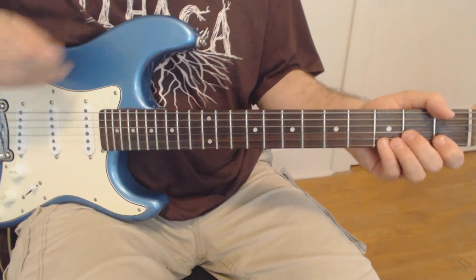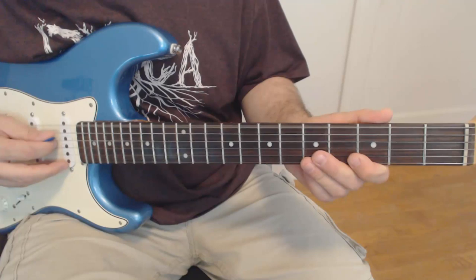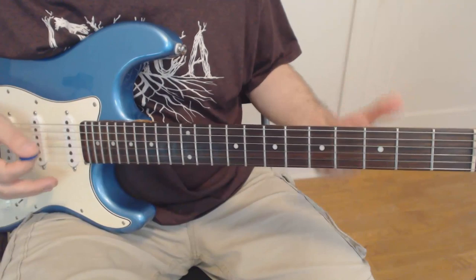Most importantly before we get going: you want to tune your guitar to Drop D, so that sixth string needs to go to a D. Just match your fourth string. Really important because we're going to be using a lot of open notes and you want that drone going.